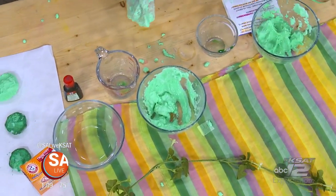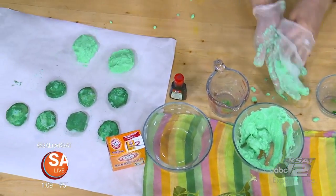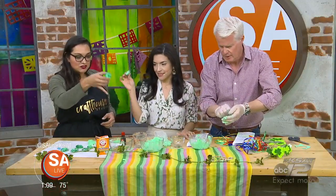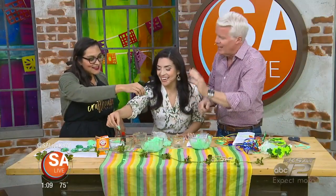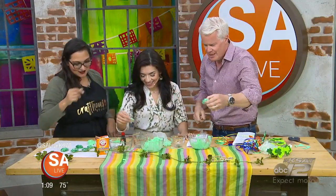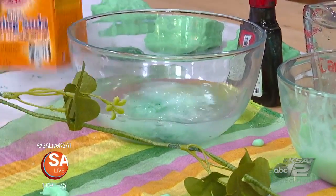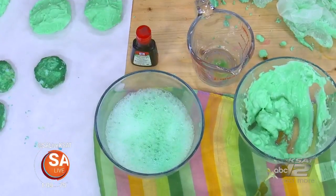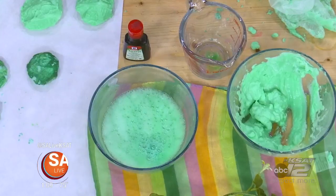Now that you've made your leprechaun rocks and let them dry overnight, we have a finished rock right here. We're going to activate it by dropping it into vinegar — we're going to wash them with vinegar. Go ahead and drop it in there. At the end of the rainbow is a pot of gold, and in this case the rock gets washed and you find a gold coin inside.